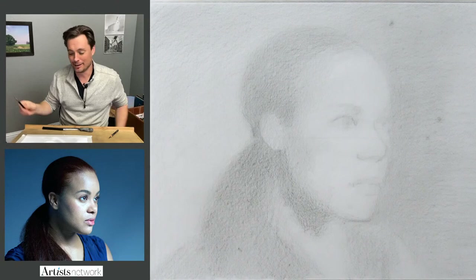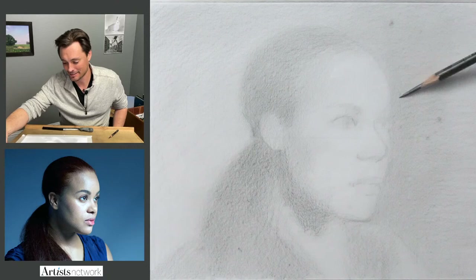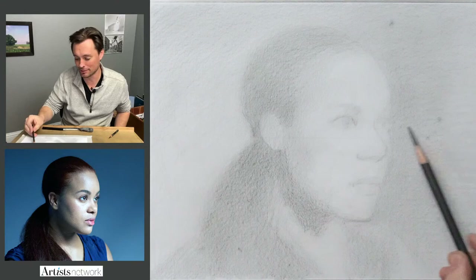If you say 'that looks like crap,' that doesn't help and it hurts my feelings. But if you say 'that eye is in the wrong place and it needs to be somewhere else,' that's a very valuable thing. When you find an artistic partner who can give you the feedback you need, that is really valuable.